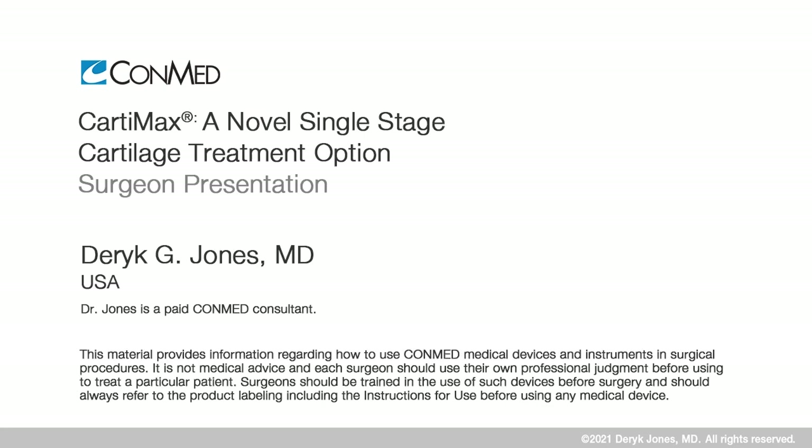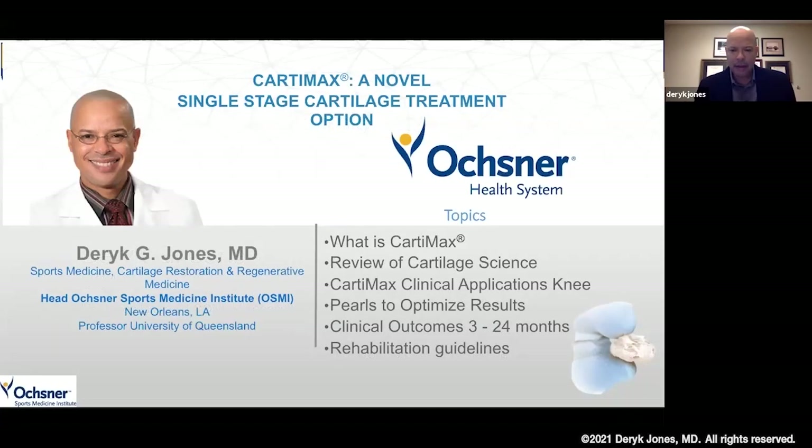I'm going to talk about Cartomax, which is a novel treatment — a single stage procedure, which is a nice aspect of the treatment. I'll go over some review of the cartilage science around cryopreservation of articular cartilage, some applications for Cartomax to optimize results, my 24-month experience with this implant, and then some rehabilitation guidelines at the end.